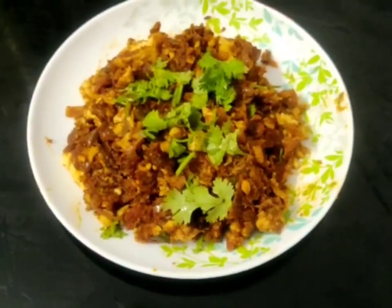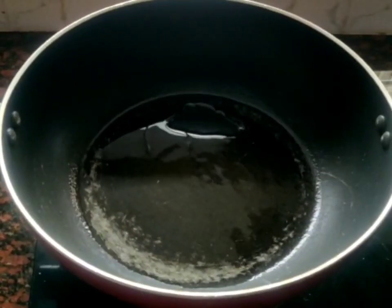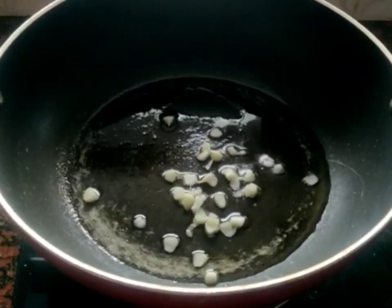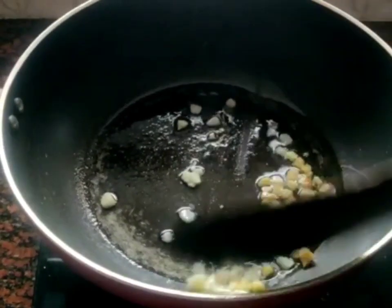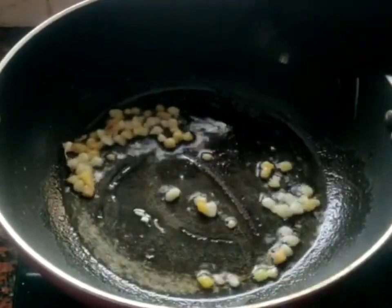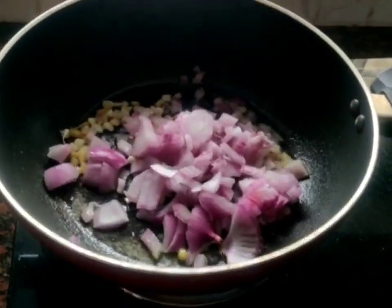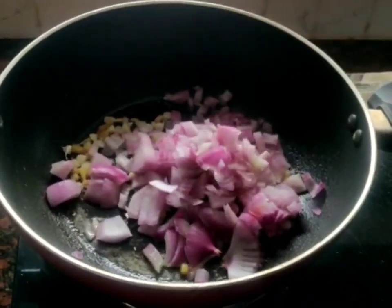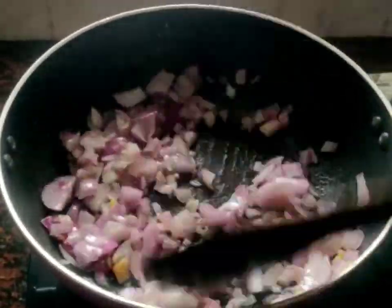We are going to make this recipe. I will put a pan in place. I will add a spoon of garlic and a spoon of ginger. I added 2 medium size onions. You can use those.